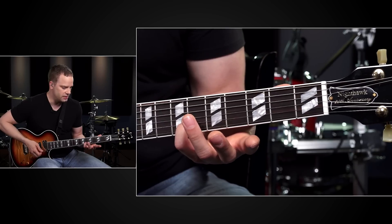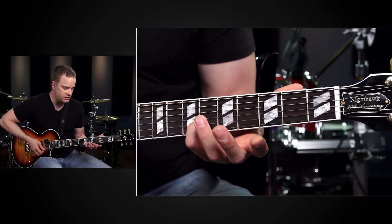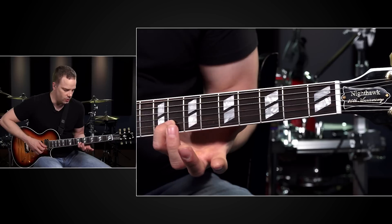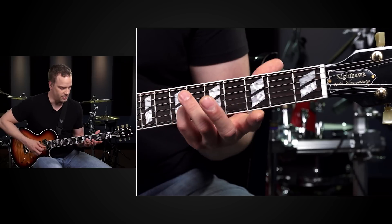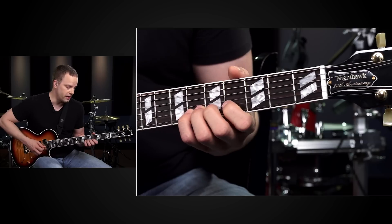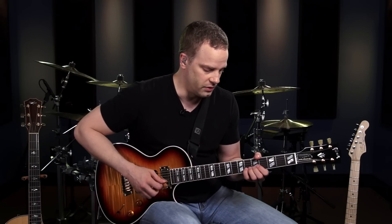Half step bends aren't that hard on your fingers, but whole step bends are a bit of another story — they're a little tougher. To work on whole step bends, go to the 6th fret of the B string with your pinky. When you bend this note up a whole step, you're shooting for the note that's two frets away. So that's the pitch we're going for. Your pinky is back here on the 6th fret, and all the other fingers can come behind your pinky and help push up on that note since we have to push up even more for this whole step bend.